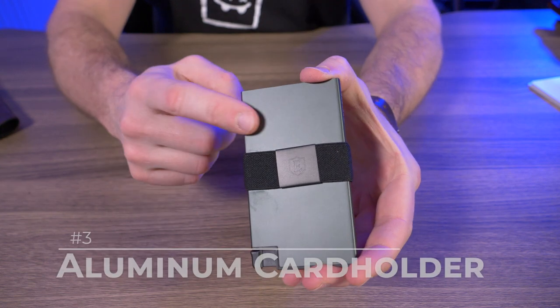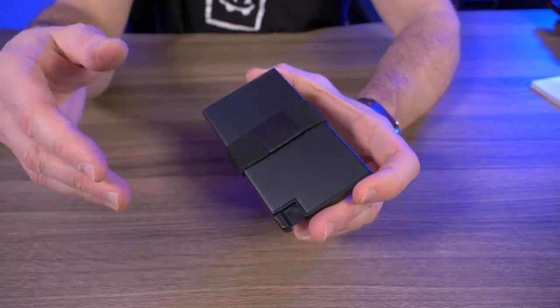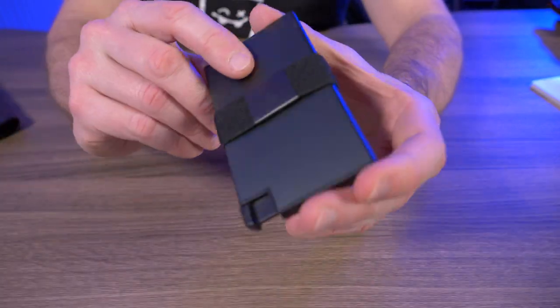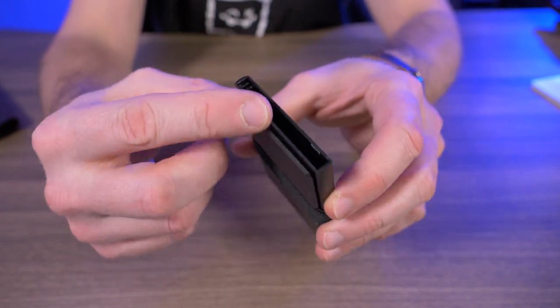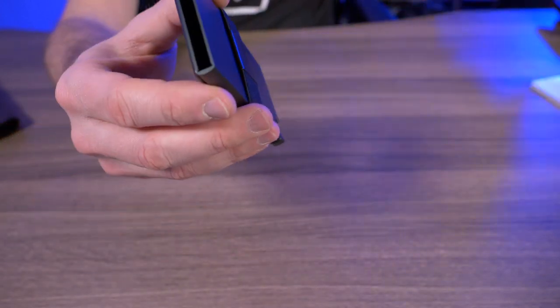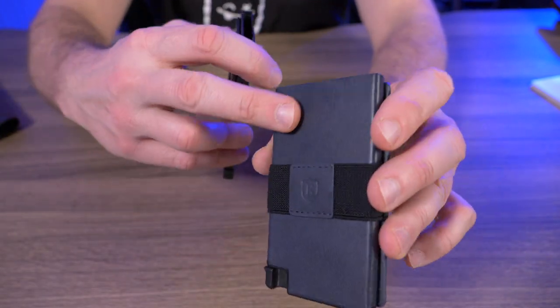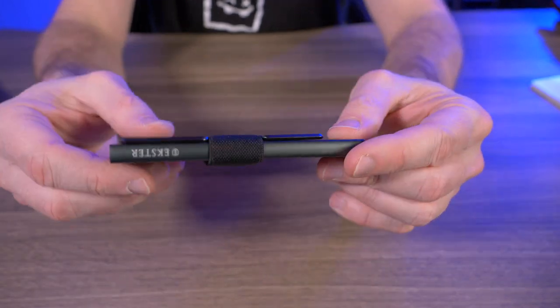That leads me to number three, and that is the aluminum card holder. I'd say we have a three-way tie for first place, so I'm just ranking these based on my favorite materials — that's why I put the aluminum card holder at number three. The aluminum card holder is basically the same card holder as the Senate, just not wrapped in the nice fancy leather. Because this one is pretty self-explanatory, I'm going to move right on.